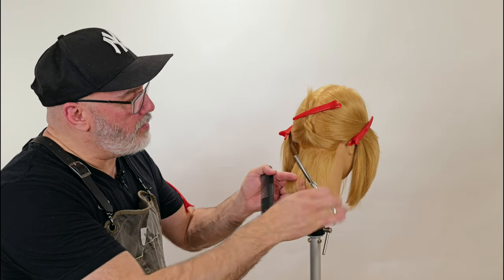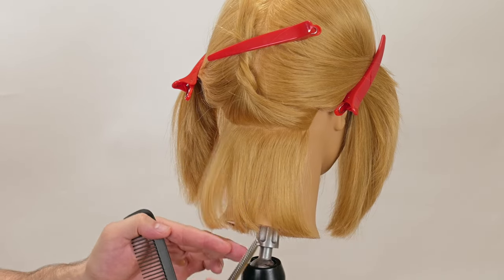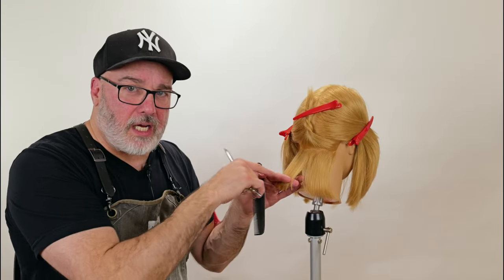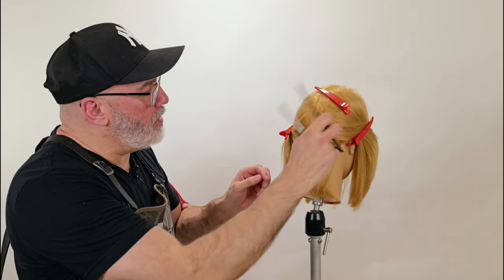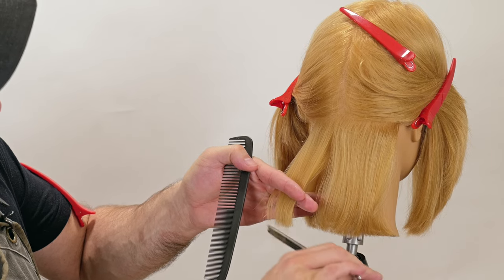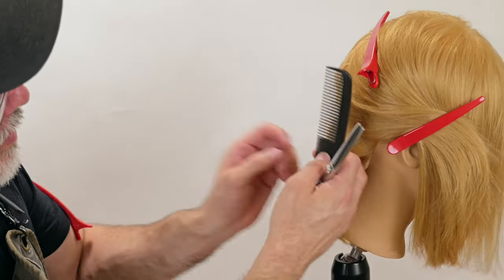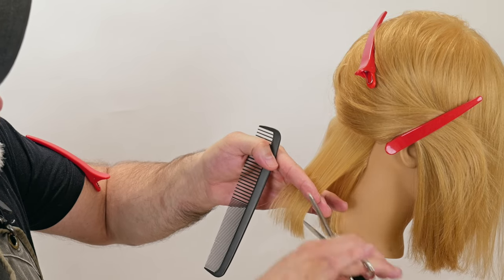We're going to continue pulling sections down, pulling out any hair that was previously thinned. The good thing about my Tokyo thinning scissors is that they're seamless — when I put a line internally, I don't instantly see a cut line; it diffuses and blends away so I don't have a bunch of steps in the middle. For the next section I can do the same thing. I try not to lift up any hair from previously cut sections because I don't want to thin the same section two, three, or four times. I only want to thin it once when it's in my hands.